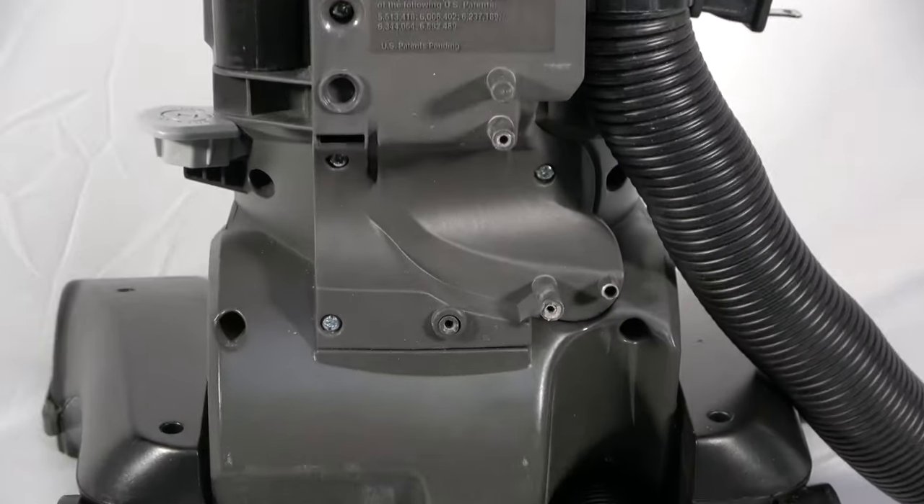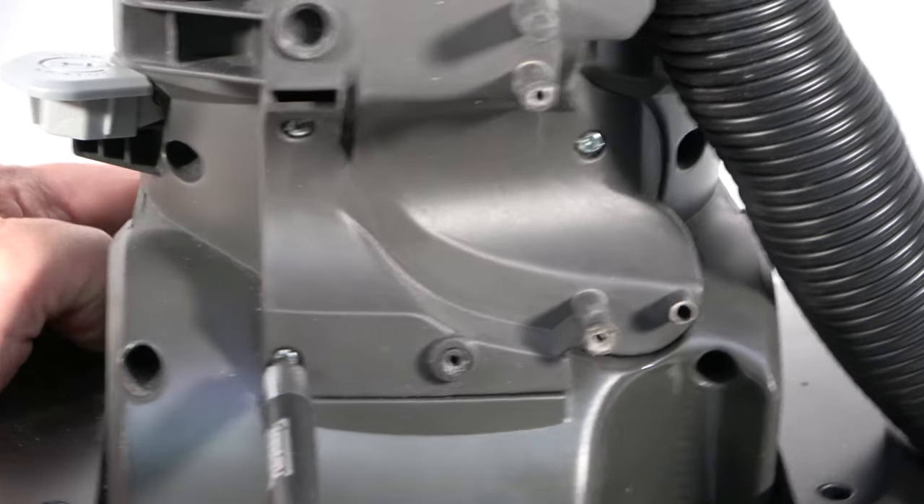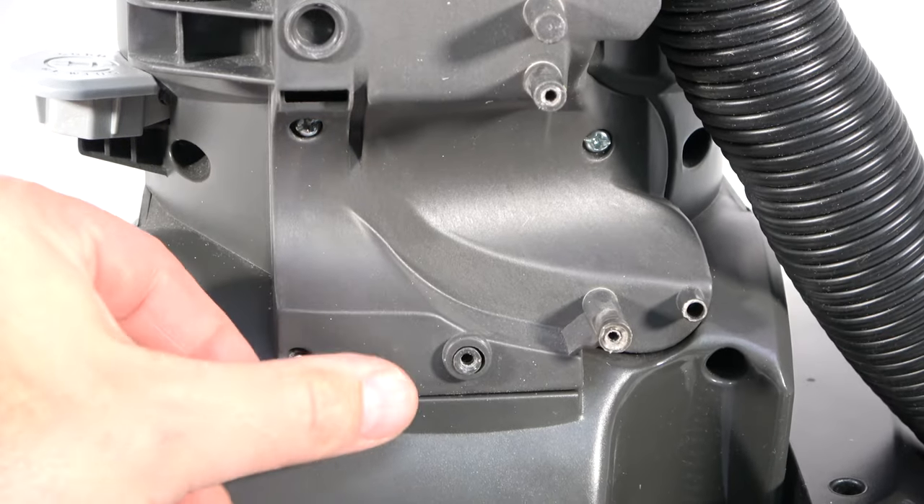Removing these pieces will expose three more screws. Remove these screws and set aside. You may want to use a drill driver to speed up this process.